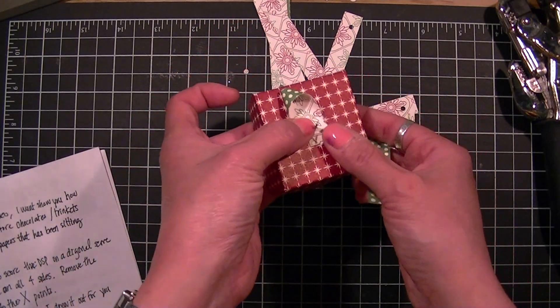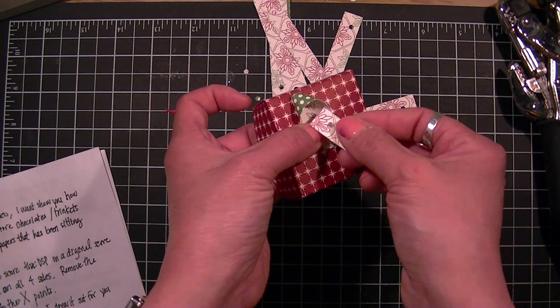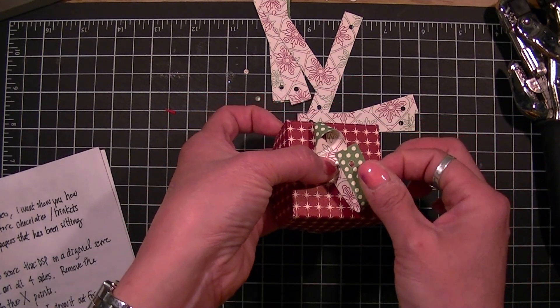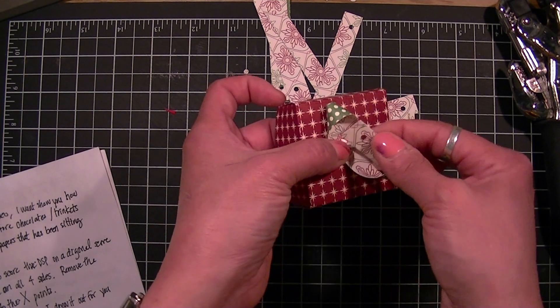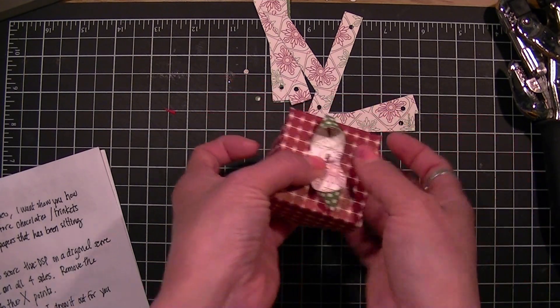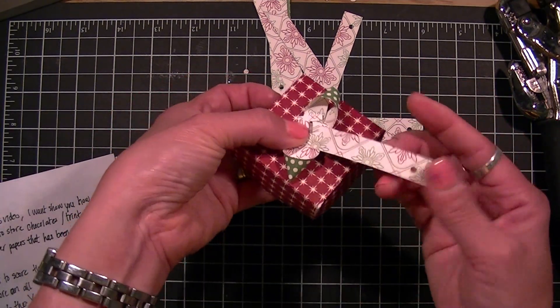Always work on the opposite side — insert the first hole, bring this here, twist it to the right, and place it in the hole. You're moving on a diagonal cross.